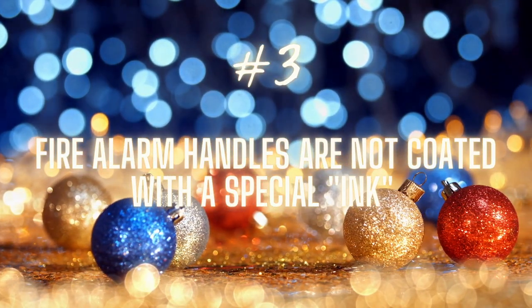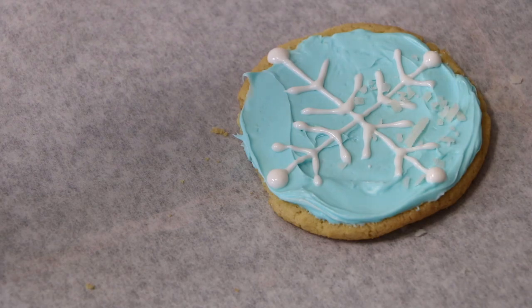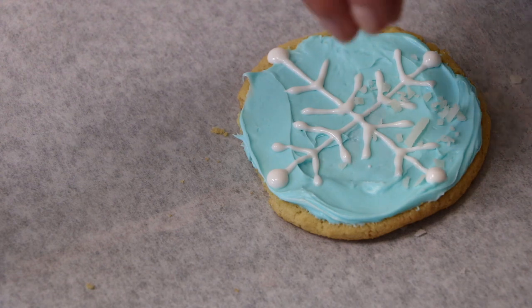Lie number three: there is not some kind of invisible ink on fire alarm handles. Did you guys hear that one? The lie was something to the effect of: don't pull a fire alarm if there isn't a fire, because there's invisible ink on it and authorities can find out who pulled it using that ink.